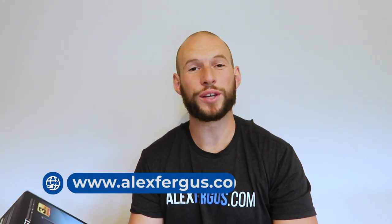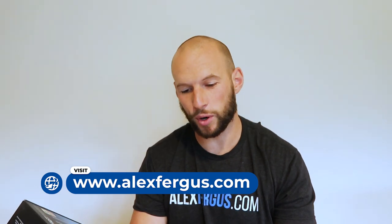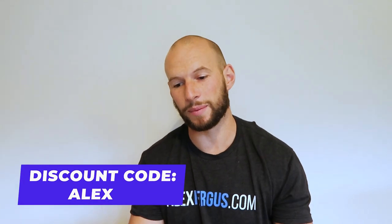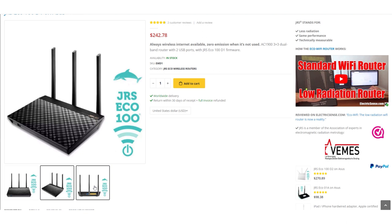It's the JRS Eco 100 Wireless Router. This is the world's first full eco Wi-Fi router with 100% radiation-free standby mode, 90% reduced beacon pulse frequency, and the ability to adjust the power output down in very small increments — plus there's also an inbuilt Wi-Fi scheduler.